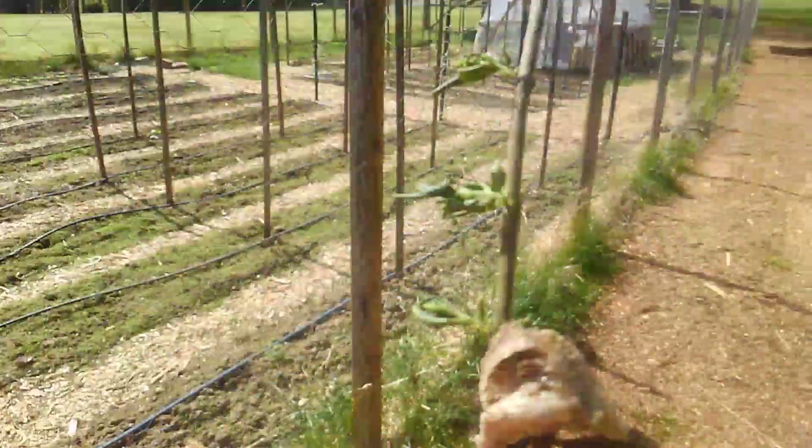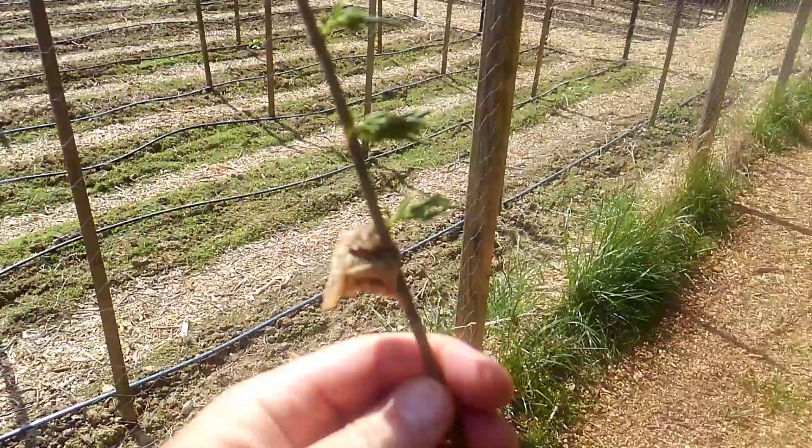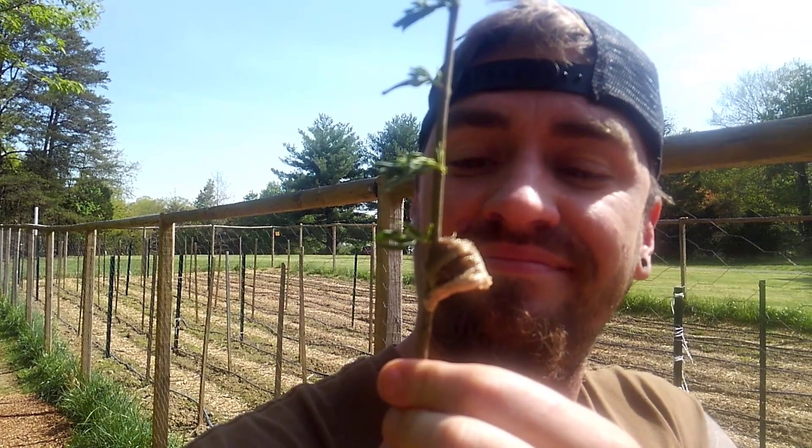Hello everyone and welcome back to Crucial Farms. Today I was going to show you all real quick this guy — this right here in my hands. This, whether you know or not what this is, this is a praying mantis egg sack. Right there. A praying mantis egg sack.